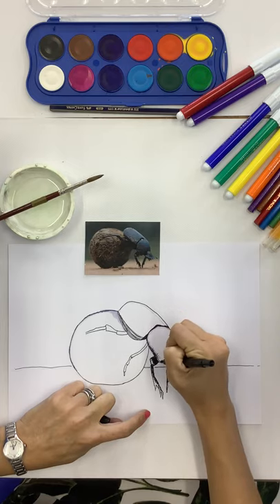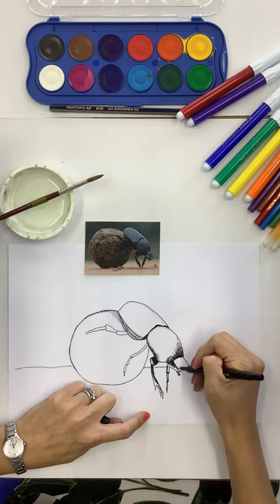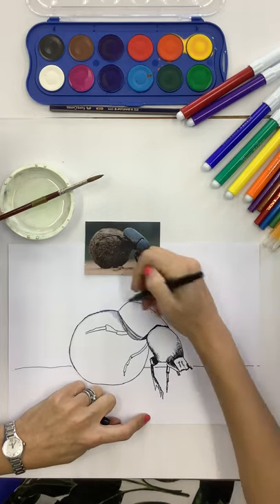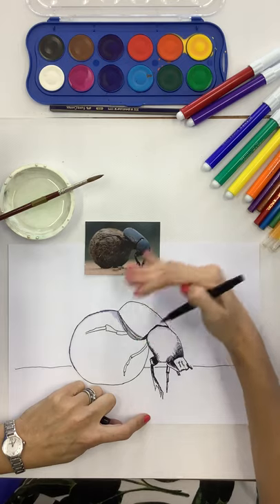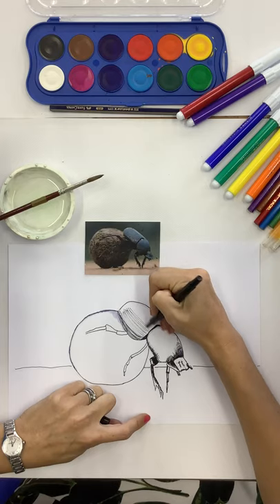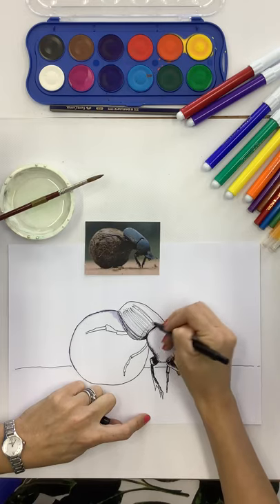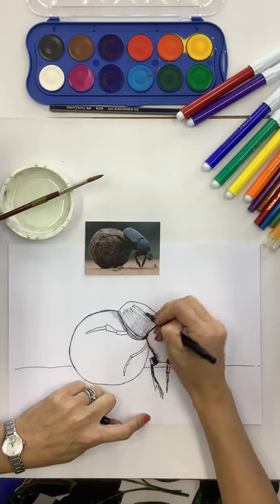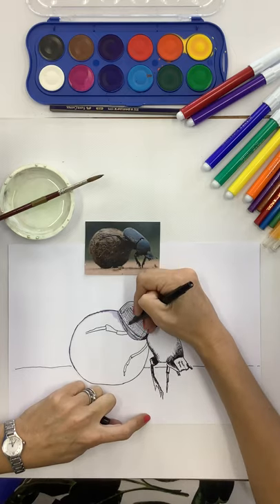You can see there's quite a lot of light on the head, so I'm not going to do too much there - just a couple of little marks to show there's a bit of shape to it. The top of the beetle is quite light, while the middle is quite solidly shaded. When you're shading, you always go over the shape of the object - if your object is round, you shade in the direction of your object.